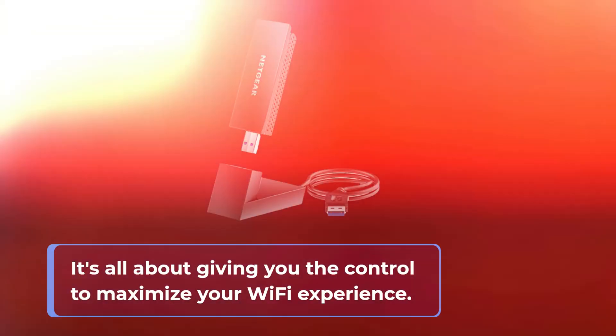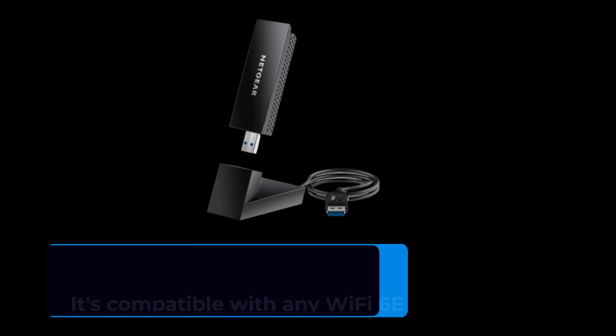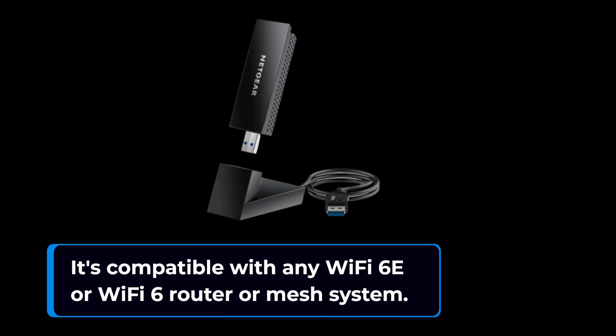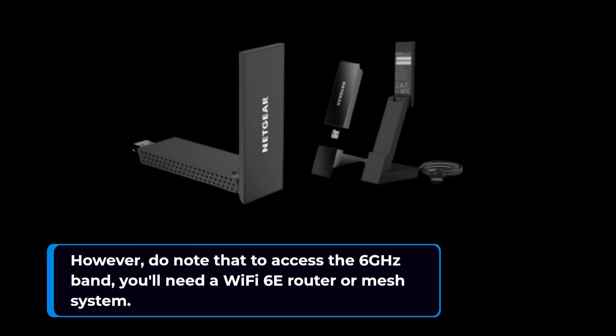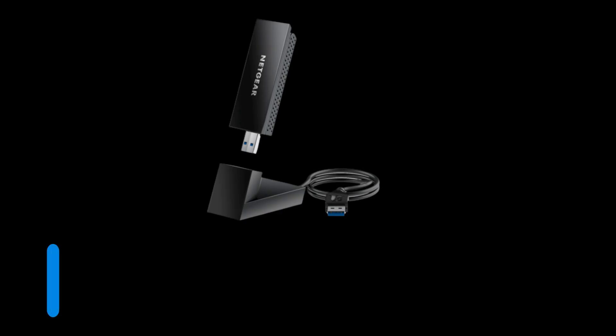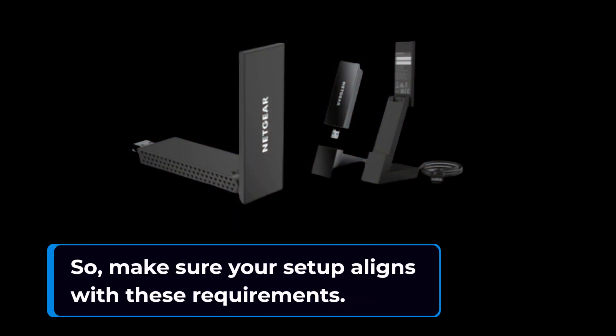The Nighthawk Wi-Fi 6E USB adapter is a versatile companion. It's compatible with any Wi-Fi 6E or Wi-Fi 6 router or mesh system. However, do note that to access the 6 gigahertz band, you'll need a Wi-Fi 6E router or mesh system. Plus, it requires Microsoft Windows 11 to connect to the 6 gigahertz band, so make sure your setup aligns with these requirements.